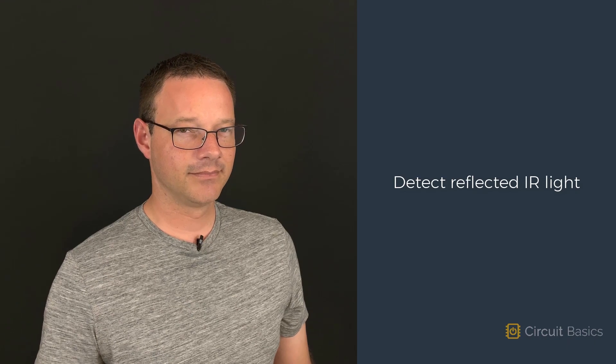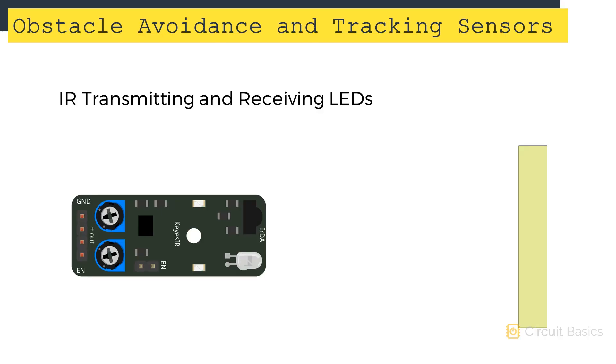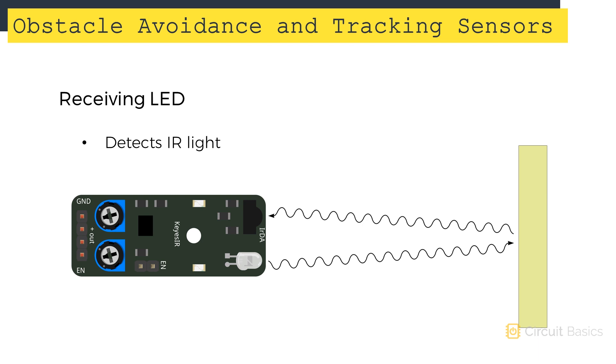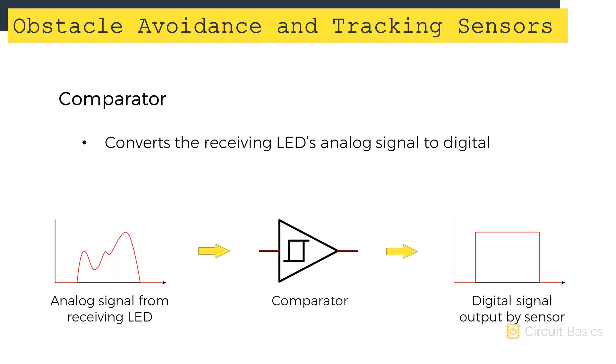Tracking sensors and obstacle avoidance sensors both detect infrared light reflected off a surface. Each sensor has an IR transmitting LED and an IR receiving LED. The transmitting LED emits infrared light at a constant frequency, and the IR light travels through the air away from the sensor. If an object is in front of the sensor, the IR light hits the object and gets reflected back to the receiving LED. When the receiving LED detects the IR light, it generates an analog electrical signal, which is sent to a comparator that converts it to a digital signal we can detect with the Arduino.